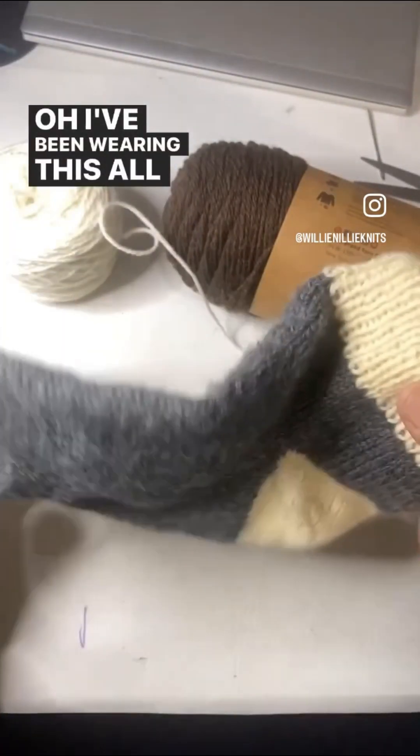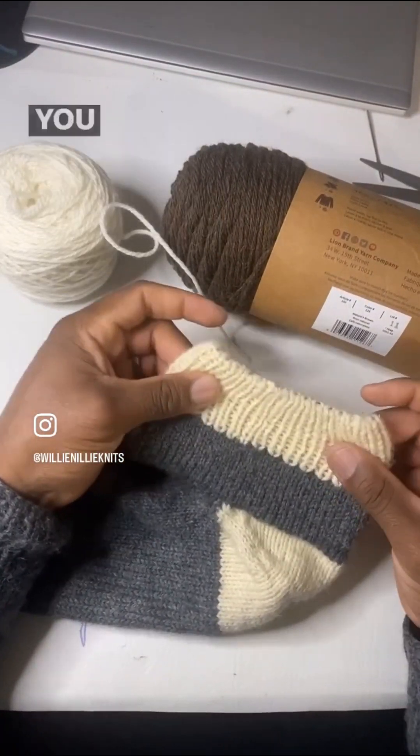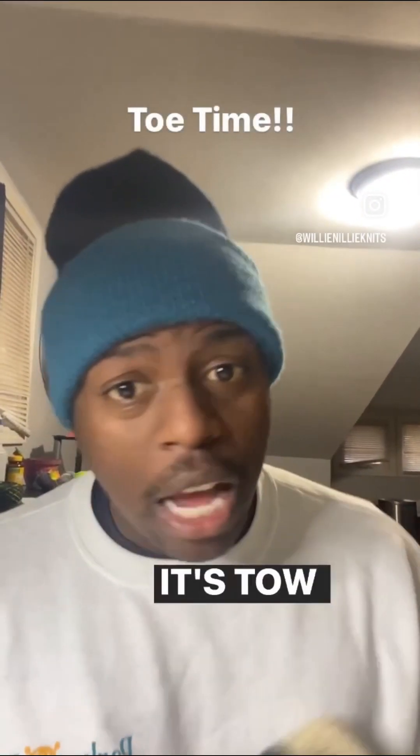I've been wearing this all day too. I put a little something in there to keep that stretch popping. I'm a big fan of that elastic on my ankles. It's not a pattern, it's just for you. Build it how you want to do it. Learn the skills. Make yours. All right people, it's toe time. Let's go.